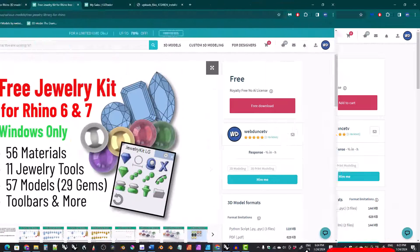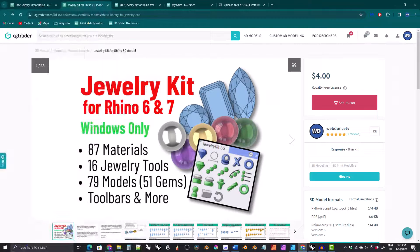Just like before, it comes in a free version and a paid version. The paid version has more gems, more materials, and more tools.